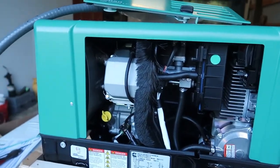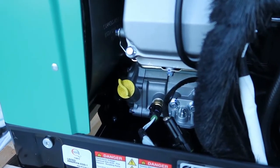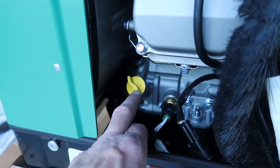Let's talk about the inside for just a few minutes. Anybody that had the previous version of this generator knew that it was very difficult, practically impossible, to get the dipstick out to check your oil or to fill it. Something was blocking this from easy removal.